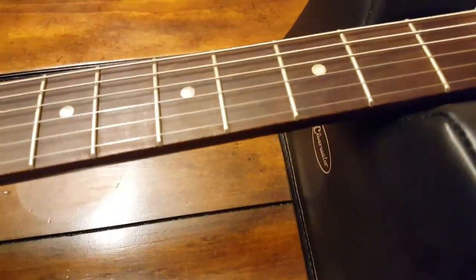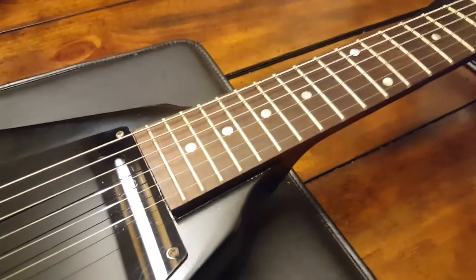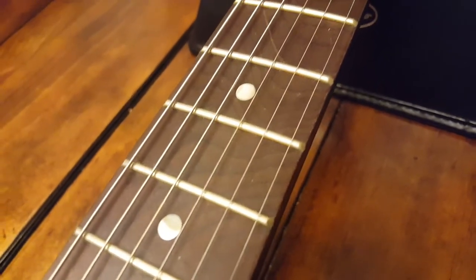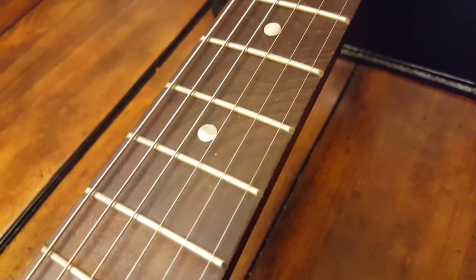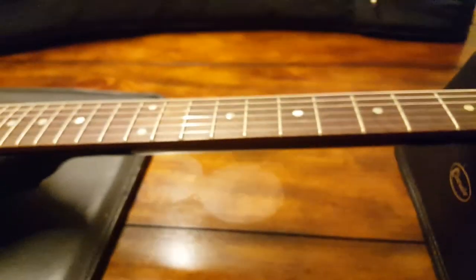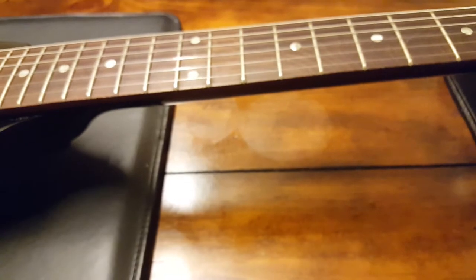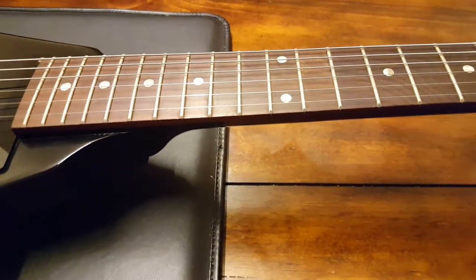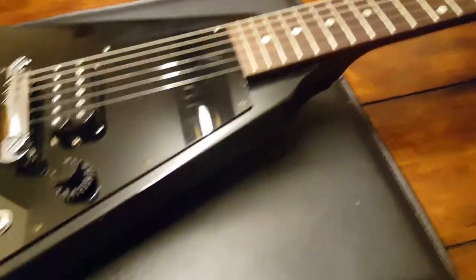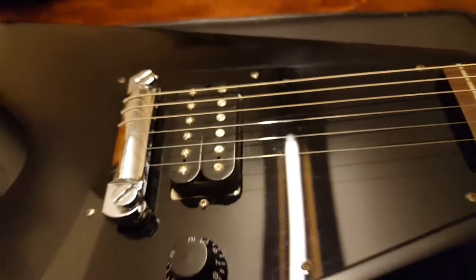The fretboard — I might have misspoken in the last video — this is not a rosewood fretboard, though it looks like it from afar. If you come up close and check out the grain patterns and details, it's baked maple. That process hardens it; according to Gibson it is a harder, more durable wood and still has the brown appearance of rosewood. And they've got a wraparound, Wilkinson-style tremolo here with no stop tailpiece.